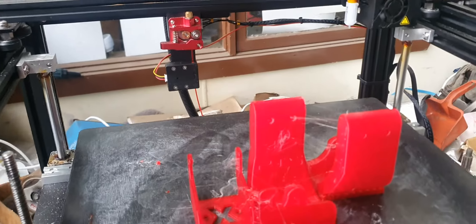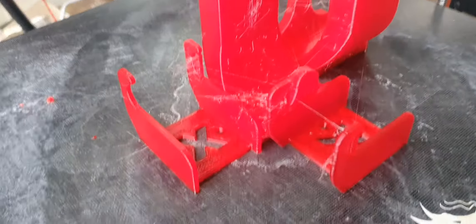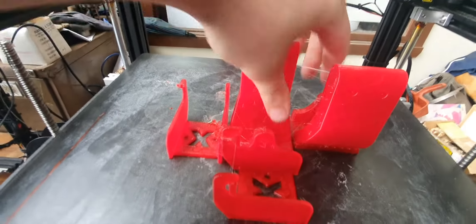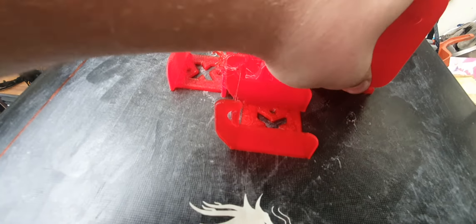My previous video was showing the machine making these wall mount things for the controller. A little bit of stringing there. Jeez, they stick like anything man.